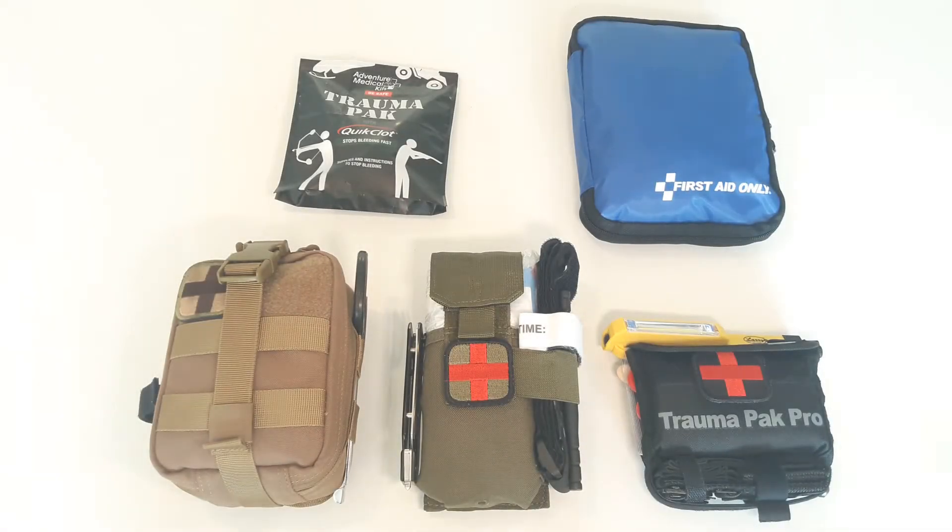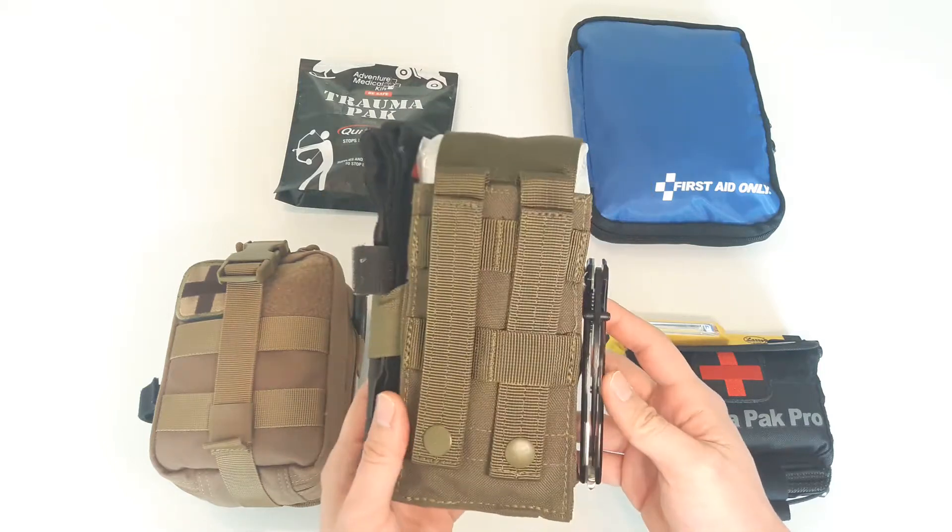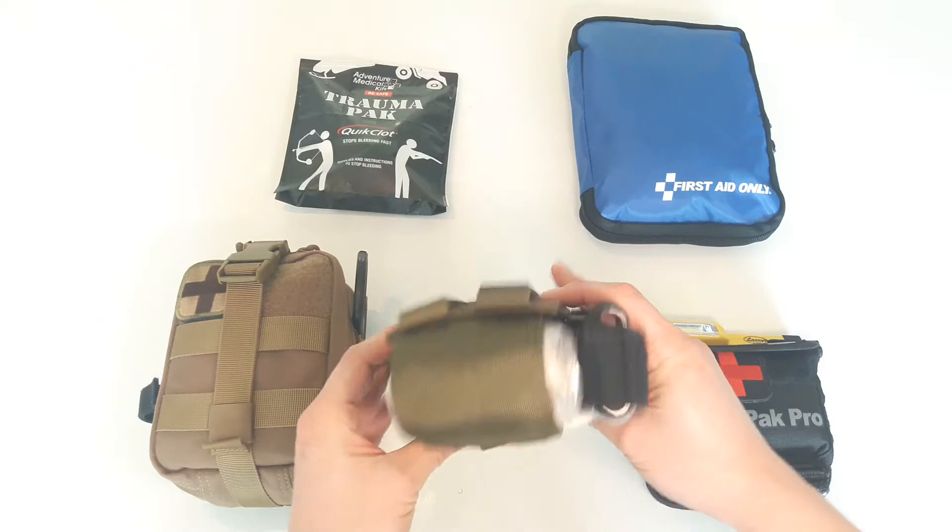Welcome to Mr.2 Reviews. Today I'm going to be reviewing Condor's MA5 mag pouch repurposed as an individual first aid kit, or IFAC, as part of my first aid kit series.